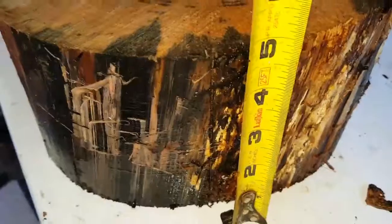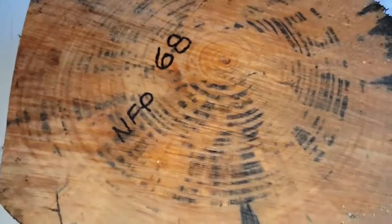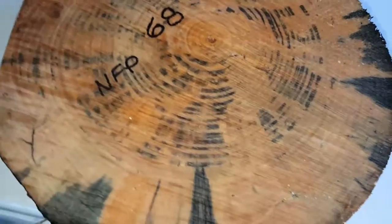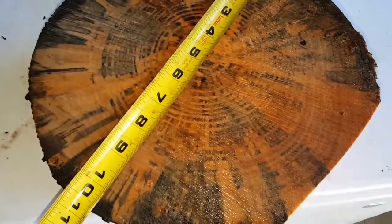Depends on what side I'm looking at. That one's just an eighth under. That's closer to four and three-quarter. This is the one side. Here's what I would call the bottom, because it's got heavier spalt in the bottom. It's ten and a half by ten and a half.